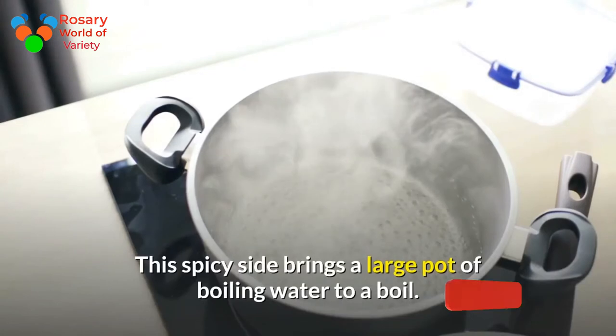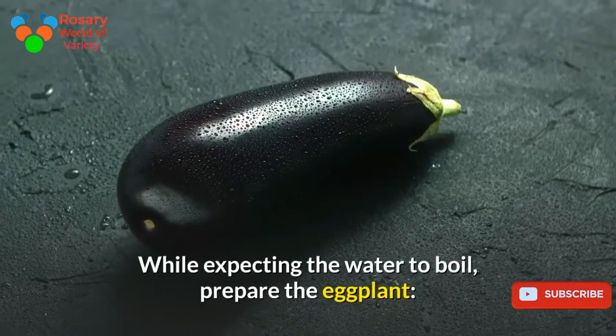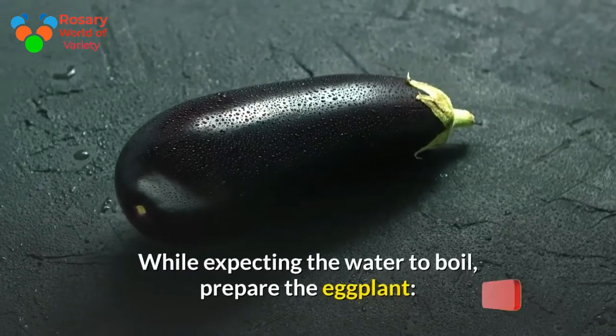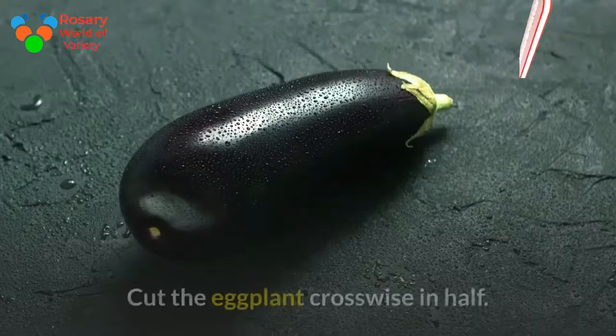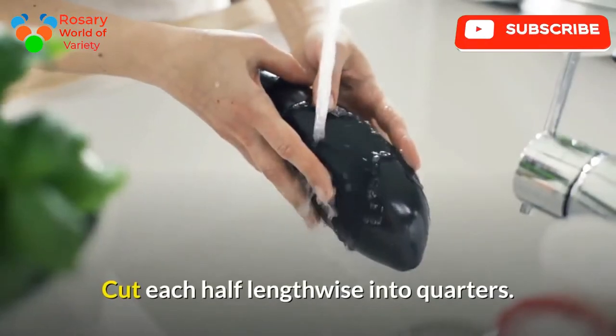This spicy side dish starts by bringing a large pot of water to a boil. While waiting for the water to boil, prepare the eggplant. Cut the ends off the eggplant, then cut the eggplant crosswise in half. Cut each half lengthwise into quarters.